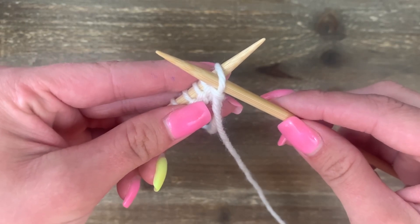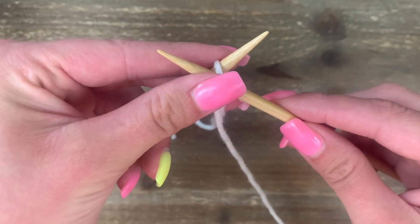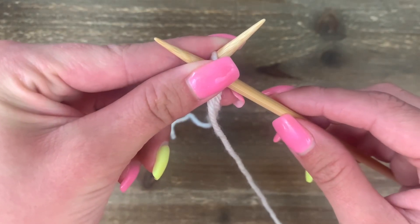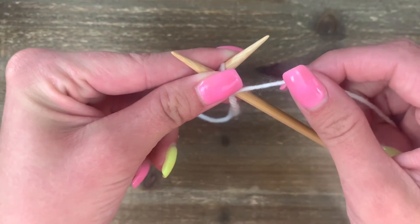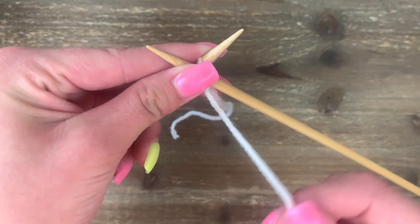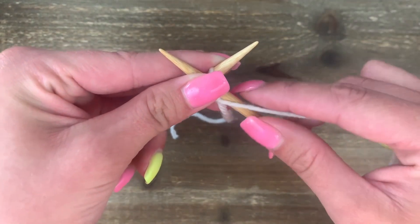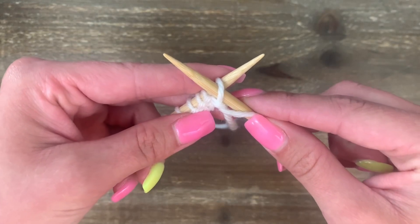Now we're going to need some help from our left hand in order to free our right hand. With your left hand, pinch to hold that criss-cross in place, then your right hand is free to grab the yarn from the front. Make sure you're not grabbing your yarn from the back like you would for the knit stitch, or we're going to get twisted around our needles.